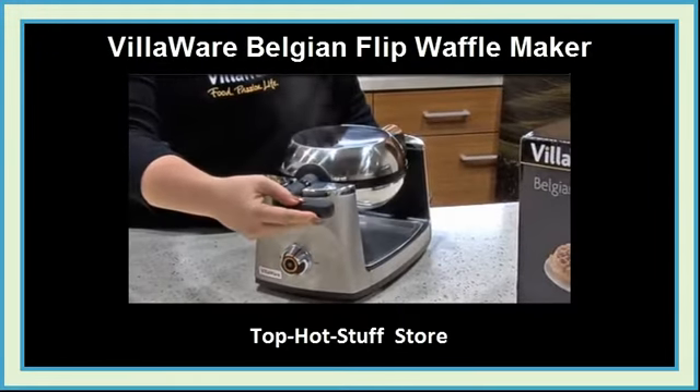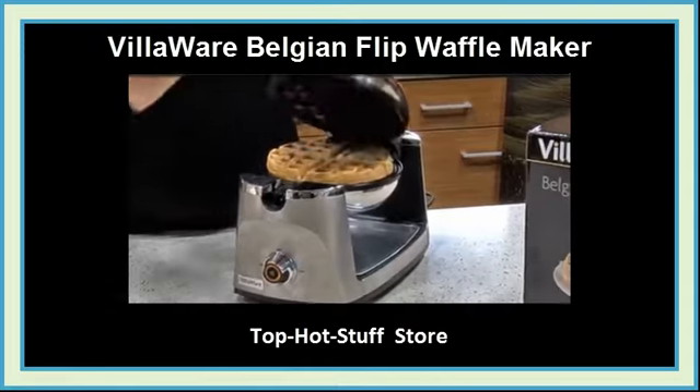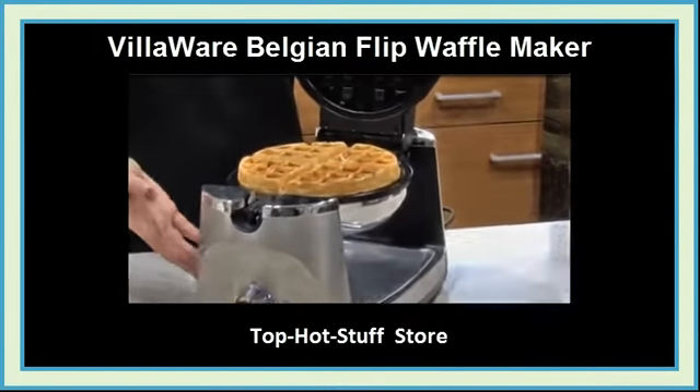Carefully flip the Waffle Maker back to the starting position and open. Enjoy your thick and fluffy waffle, compliments of the Villaware brand Belgian Flip Waffle Maker.